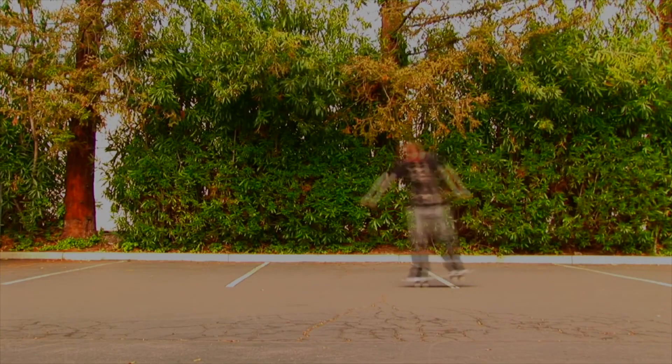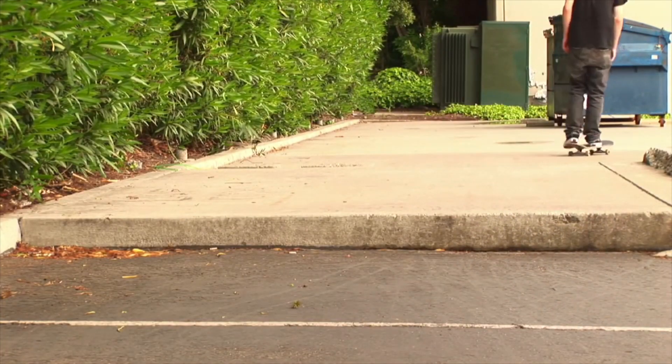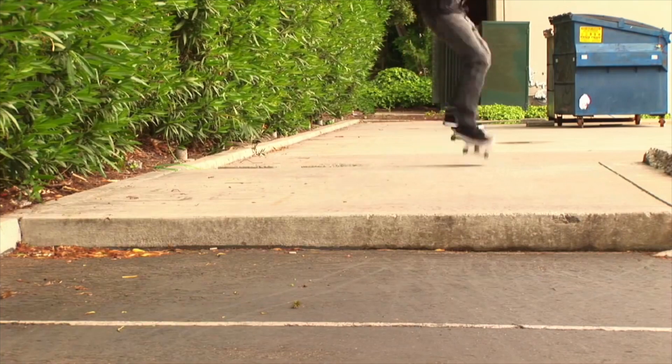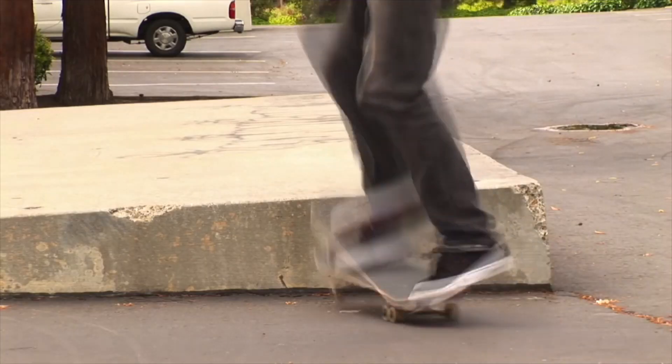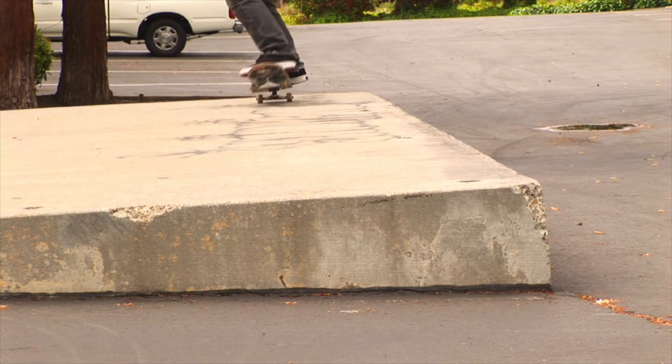Remember to make every single day Friday. So the way Aaron Kyro breaks down learning how to nose manual: first, just learn how to do it on flat — I can already do that, but I'm definitely going to take some time to warm up. Then the next step is to learn how to pop into a nose manual — roll up to a curb, ollie, and land with your front foot on the flat part of the nose and your back foot over the bolts, so you can really sit comfy in that nose manual. Once you can get into it, he says to keep your body really still so you're not flailing your arms and making the balance harder than it needs to be.